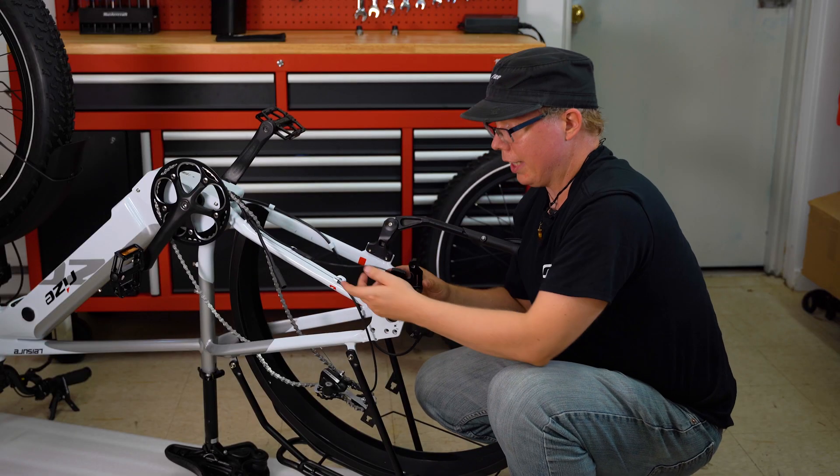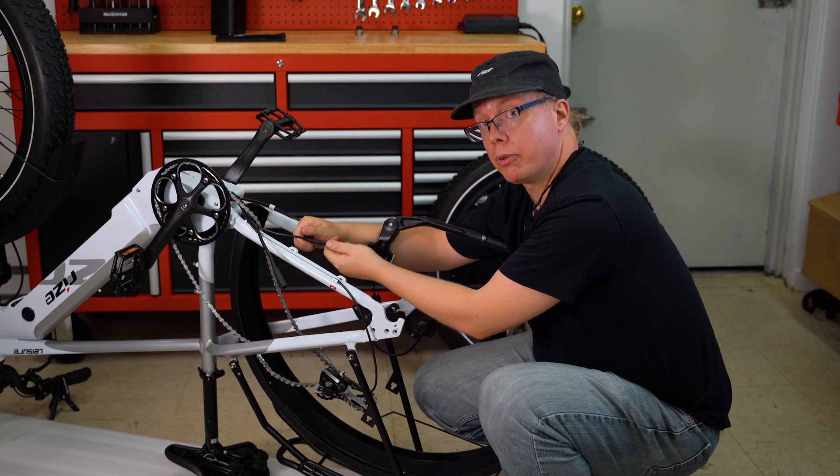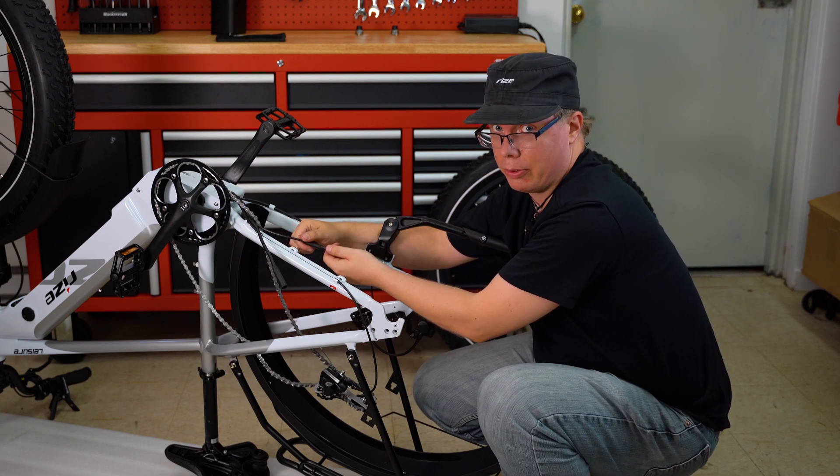Once you've detached it, be sure to unplug it. Also remember to remove your battery before unplugging any of the plugs, unless otherwise specified.